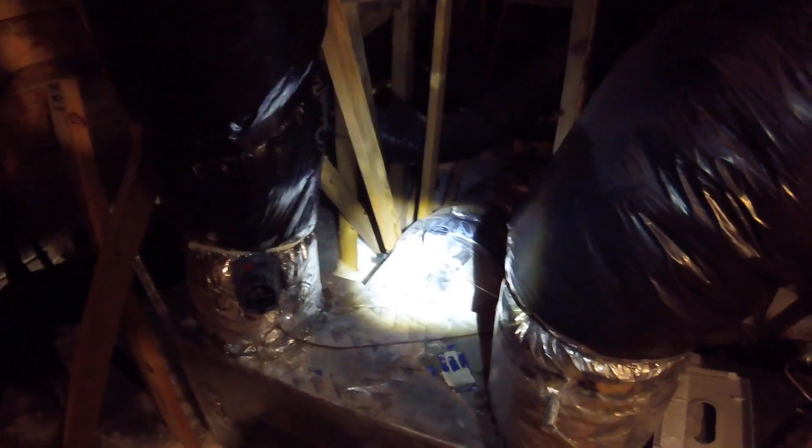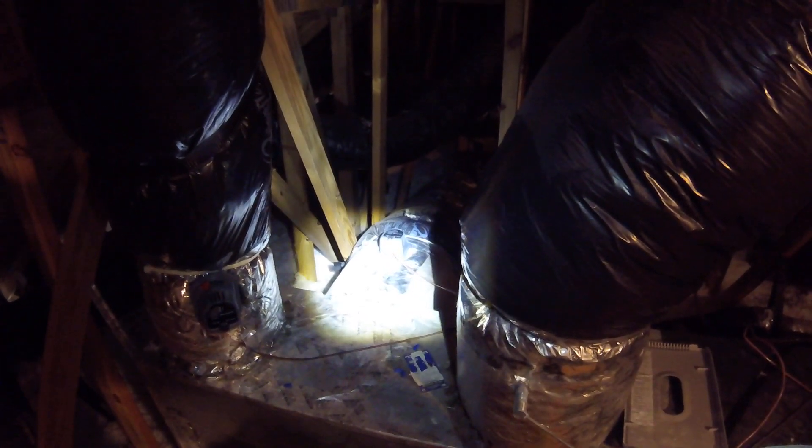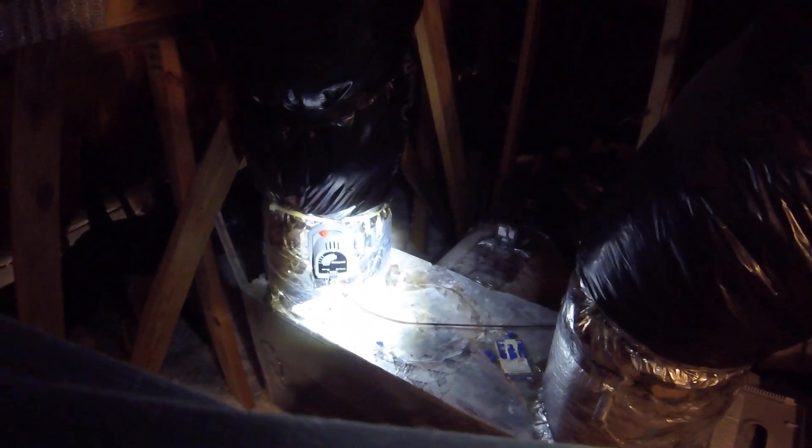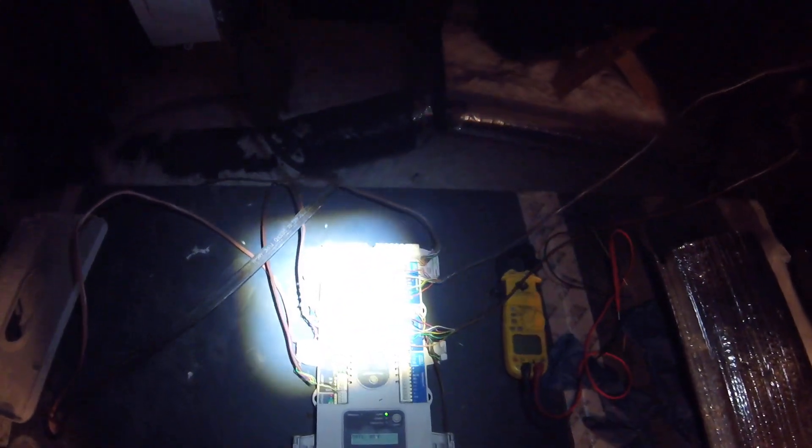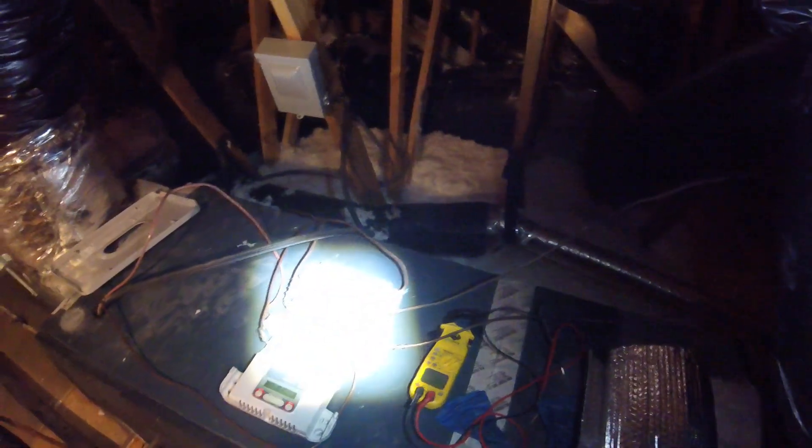Now we're going to shut the whole thing down, turn on just the downstairs, and make sure we get air - which I believe we will because it was doing it a little while ago. I just want to test it by thermostat to check out the system completely. Then I've got to tape up the hole here, because this is the one that feeds downstairs and I'm actually getting air. The thermostat downstairs is on. They said this board was replaced about two or three years ago, but I don't know how long it's been wired wrong. It should be fixed now.